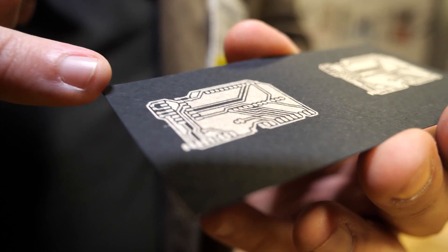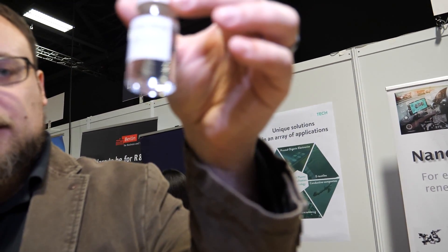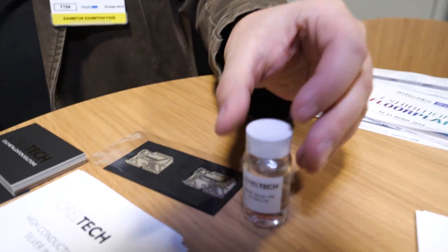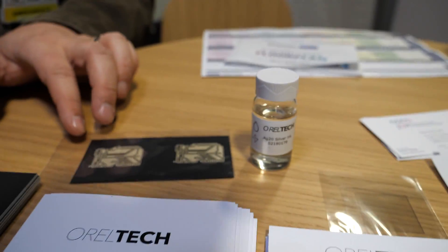So this is a conductive ink that we developed. It's not nanoparticle based. Usually on the market right now you'll find most things are based on nanoparticles, which cause some problems. This ink looks like this — it looks like vodka, like water, but it smells differently. It's a solution of metal cations. Silver ink. Yes, but it's not nanosilver — it's ionic silver. It's silver ions. You dissolve it in solvents and it becomes liquid.